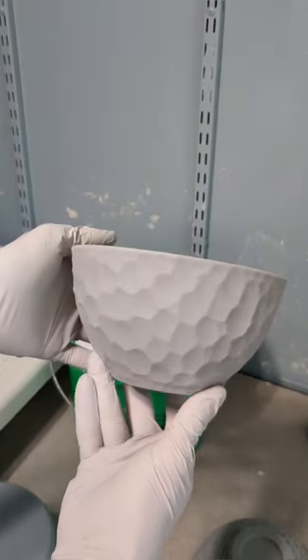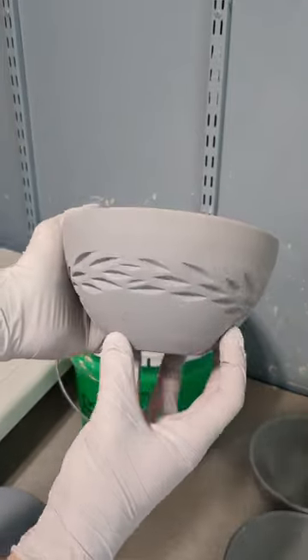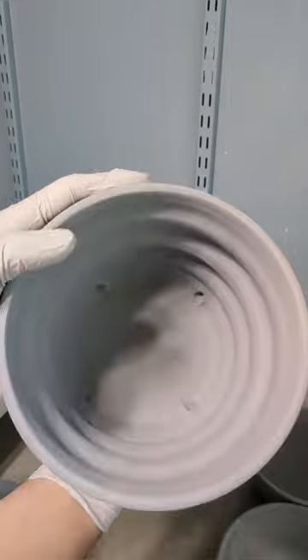Once everything's together and the clay is fully broken down, I mix it thoroughly with an immersion blender. You can also just put it through a strainer, but the blender works well for me. Once fully dry, the pieces will turn into a kind of middle gray, but will turn back into the deep black once fully fired.